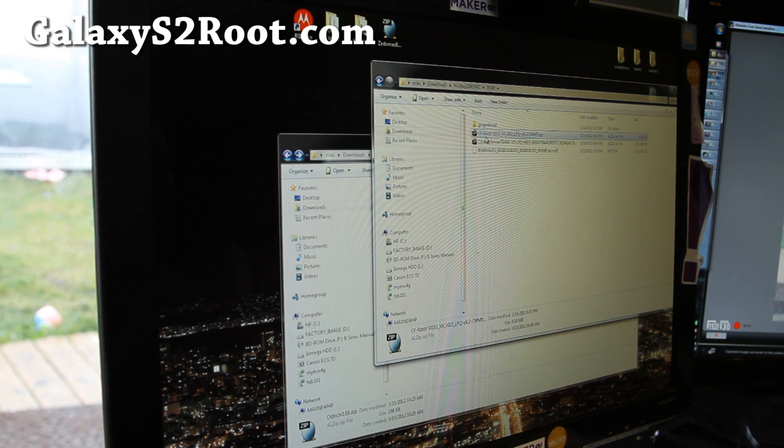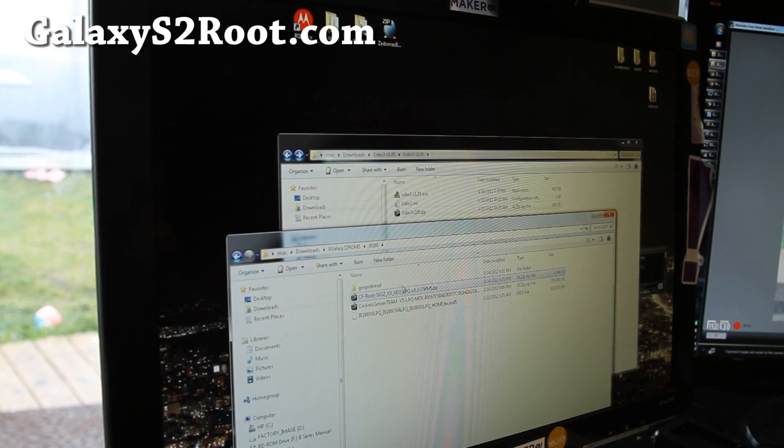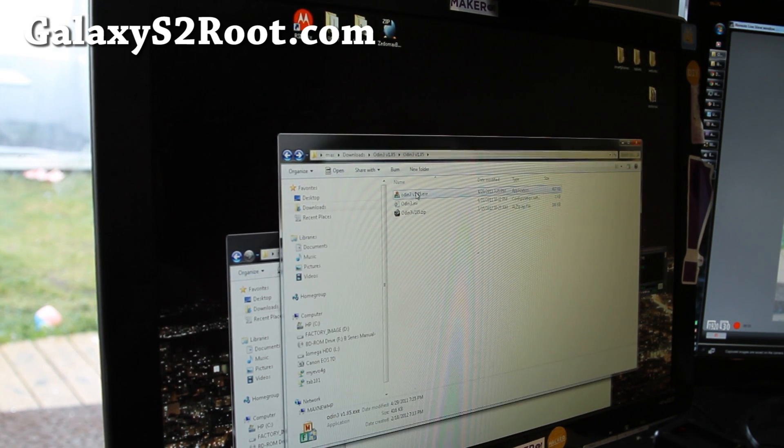Actually, you need cfroot-csg2 CMW5.zip. You just need this cfroot file and we're just going to run it and flash it. For Mac or Linux, you can use Heimdall and I'll have another instruction set for that.